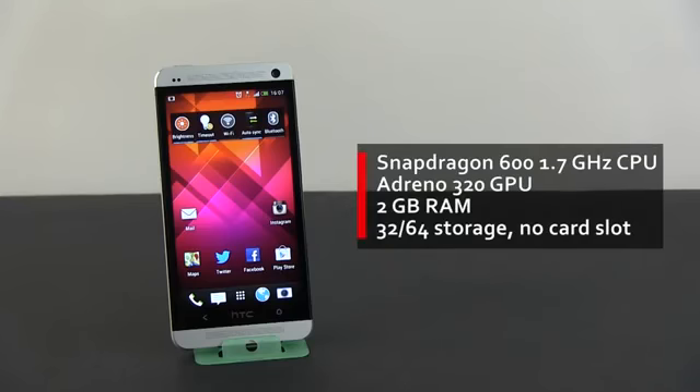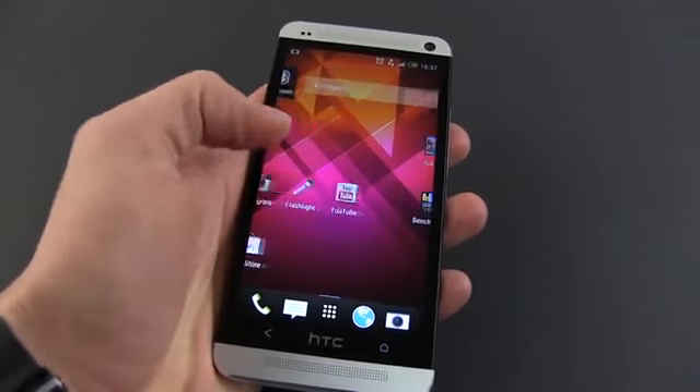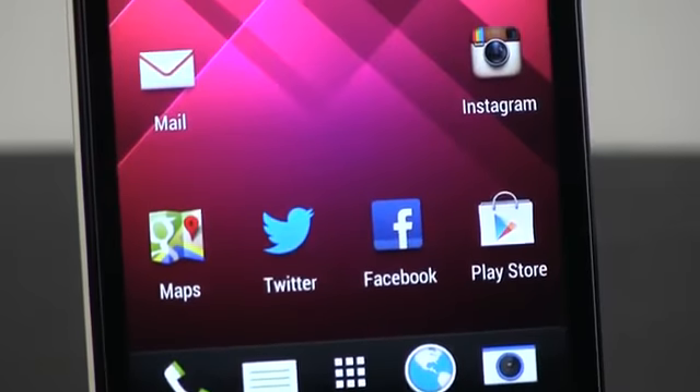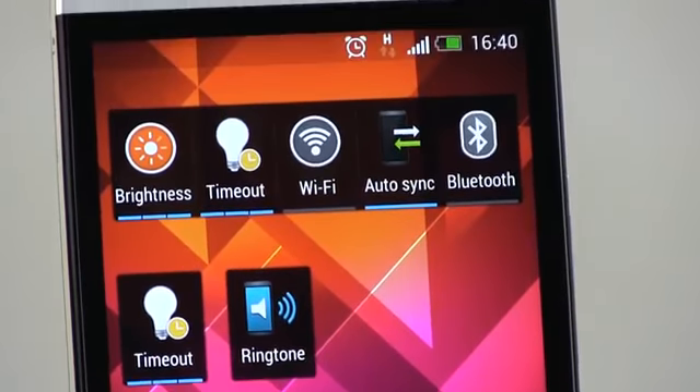So all in all, the HTC One is a beast and flies through all of your daily applications, and that's mainly because it packs fast hardware. I tested the international version, the one powered by a Qualcomm Snapdragon 600 quad-core processor with 2GB of RAM. You also get 32 or 64GB of storage with this unit, but no microSD card. I'm not going to focus on the benchmark results in this clip because I believe a phone should not be judged by just numbers, but the HTC One is very fast — in fact the fastest out there in many cases — so if you're looking for those speed tests, you'll find them in my other clip linked here.